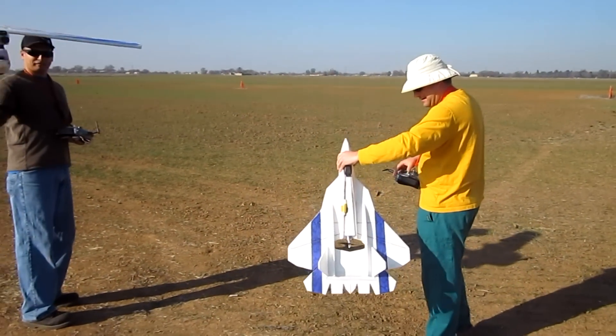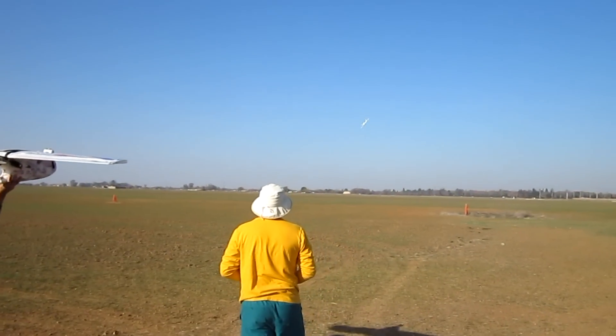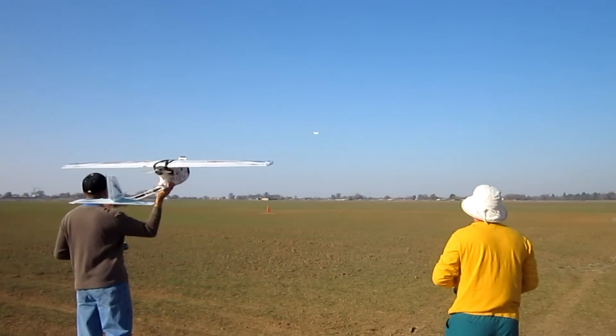Go for it! T50 maiden flight! That's like quarter throttle, dude. Damn!